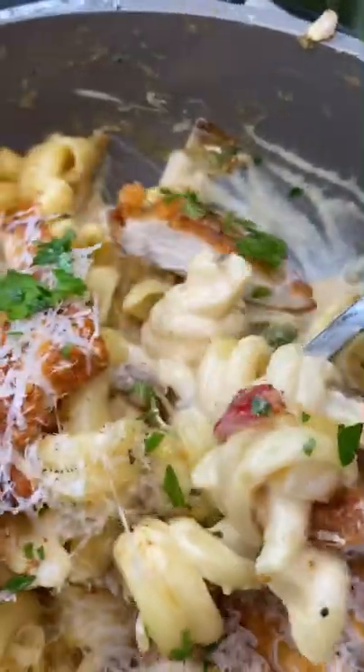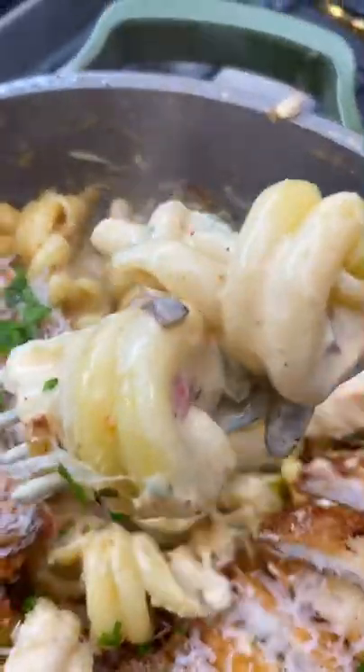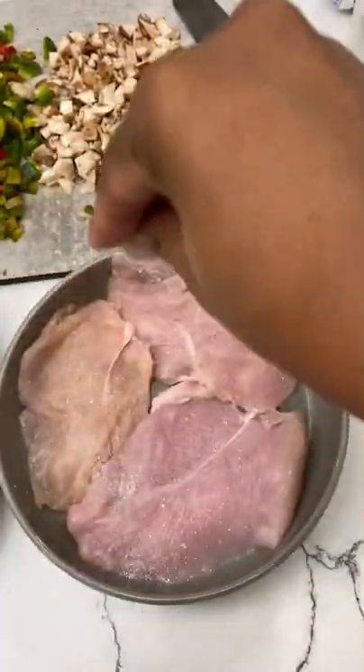I don't know about you guys, but whenever I go to the Cheesecake Factory, I don't even have to look at the menu. I'm ordering the Louisiana Chicken Pasta, so let's make it at home.